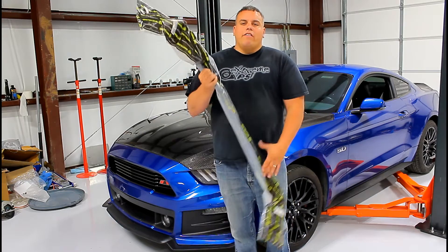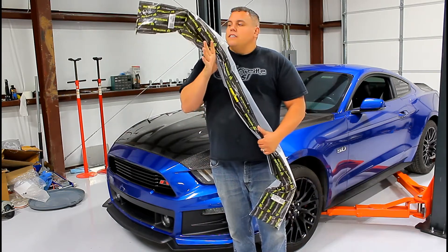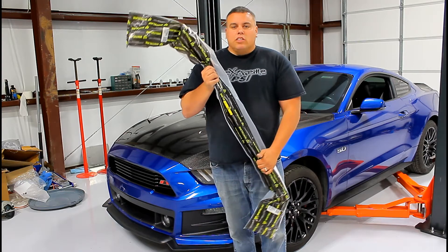Welcome back YouTube, thanks for checking out Fat Guy Builds. In this episode we're gonna make my Mustang handle ten million times better with a set of sway bars and adjustable end links. So let's get to this.